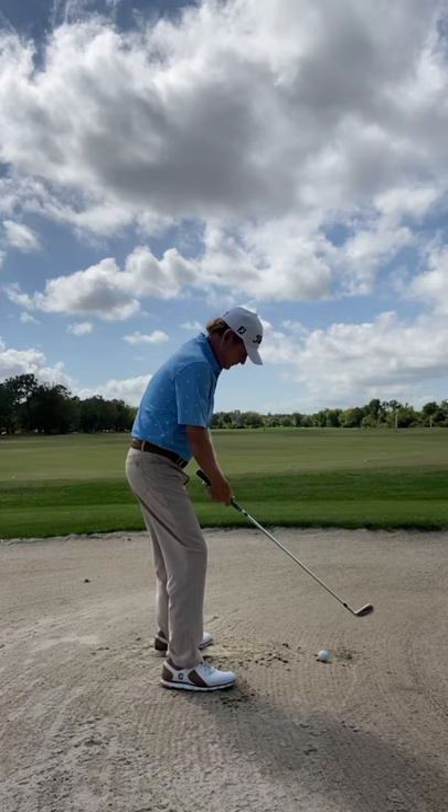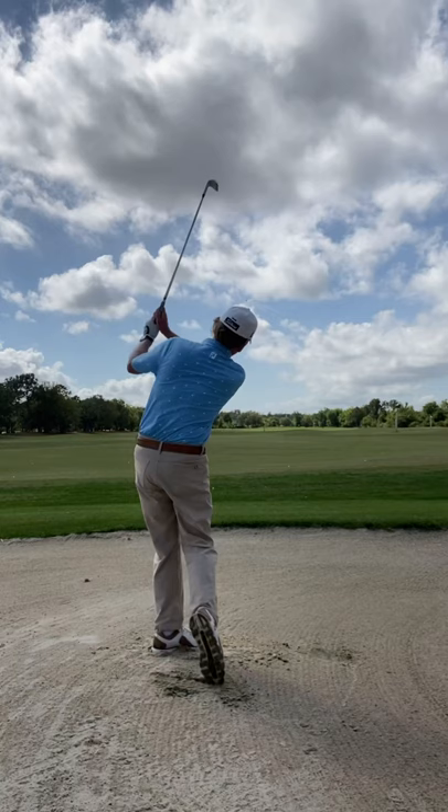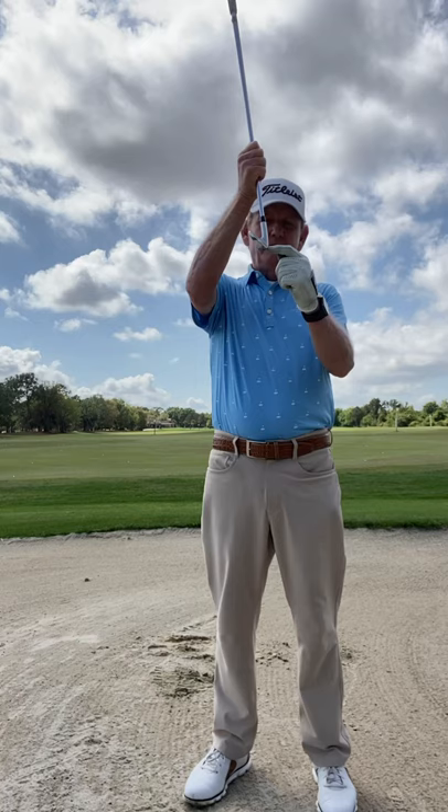Now I can pick it right off the sand. So if you're tired of hitting your fairway bunker shots fat, just choke up on the club so the middle of the ball is right there on the leading edge, and you'll be able to make your normal golf swing and pick it right off the sand.